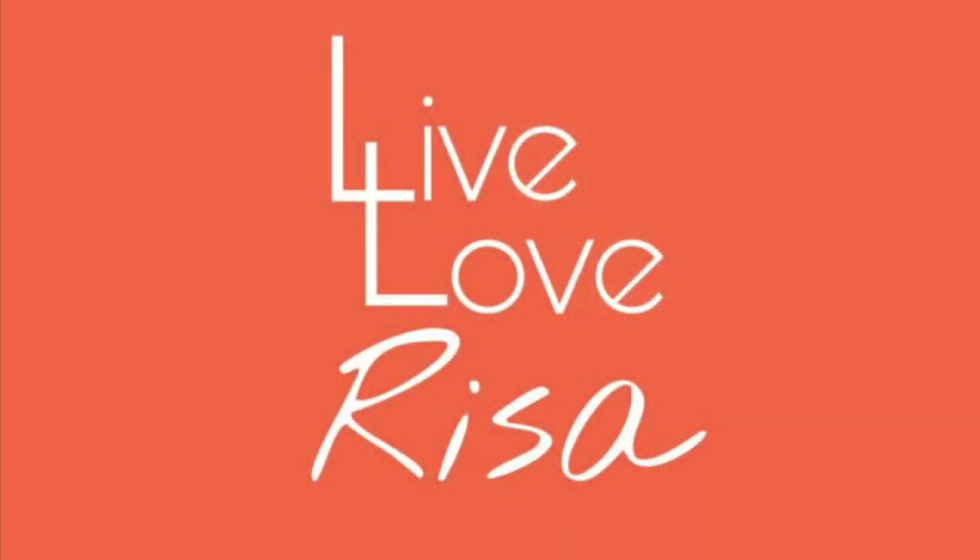Hello, welcome back to Live Love Risa. Welcome back to my channel. I am Risa of Live Love Risa, and I am a designer, seamstress, creative. Here on this channel, I make my own clothes and sometimes I make clothes for other people, and I share the process with you.